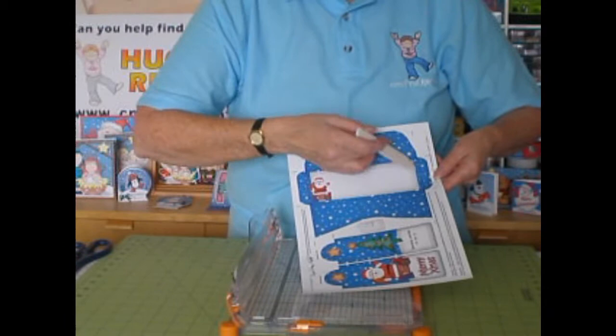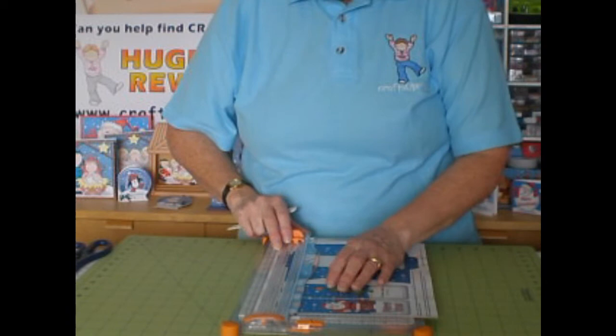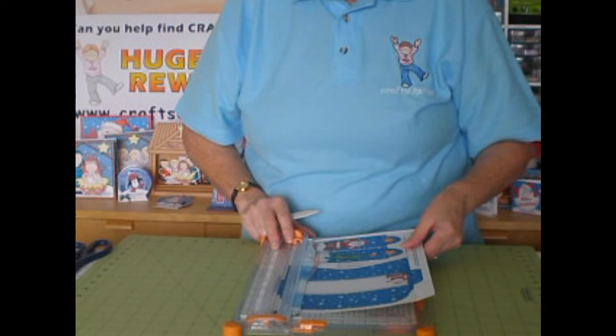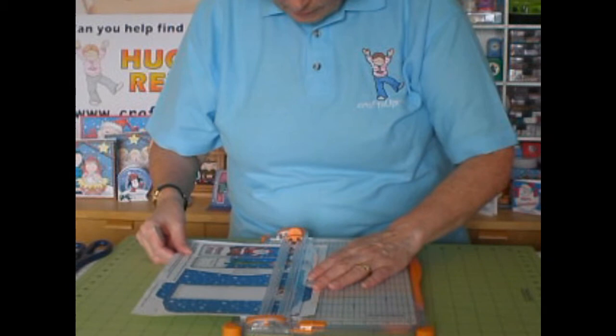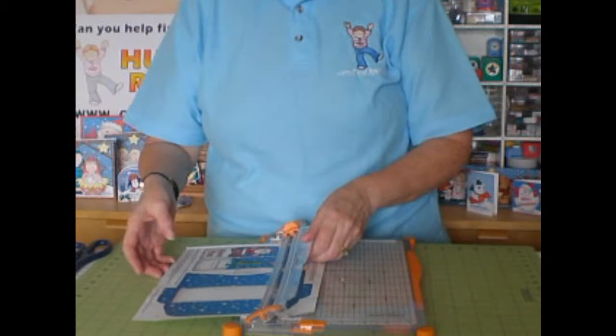There are two scores going that way for the envelope, and two here for the envelope going the other way. Then you'll find some in red for the bookmark card itself. I'll just do those for the sides of the envelope — obviously you only score the bit that needs doing. I'm going to flip it over and do the same on the other side. This has saved me so much time this week. Then I'm going to do the red one, which is the top of the bookmark card, and that's all scoring done.